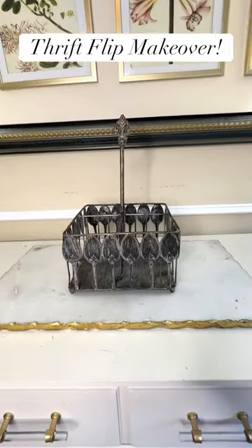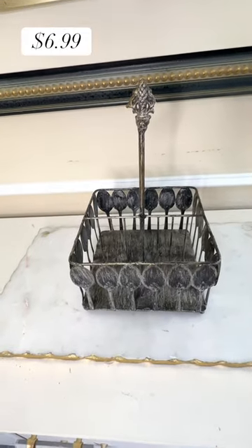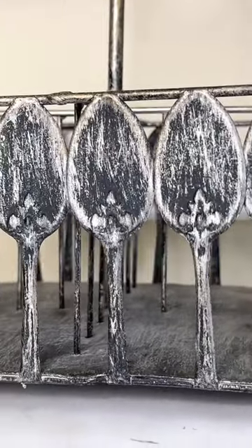When I came across the silverware caddy at my thrift store, I knew that it had potential. The color right now has some silver and black on it, and we are going to switch it.